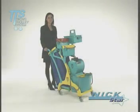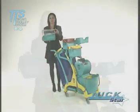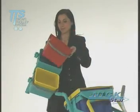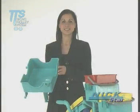The Nick Star trolley has a sleek and captivating design and can be fitted with all the accessories required for the ideal cleaning of any area. Nick Star is truly unique in its class.